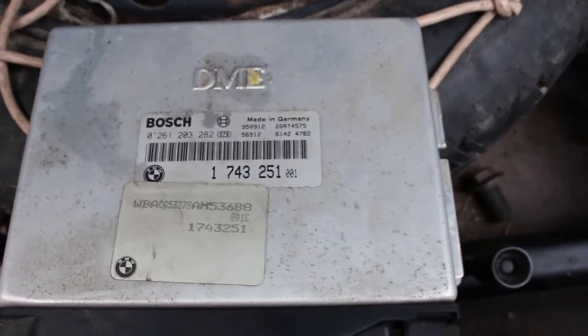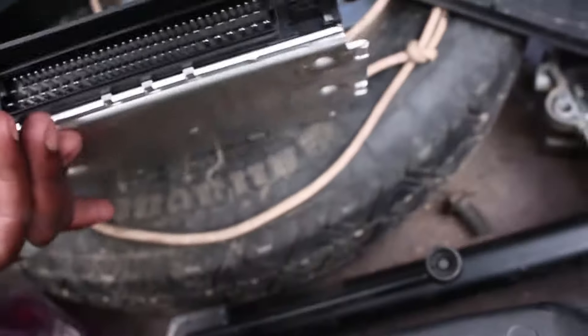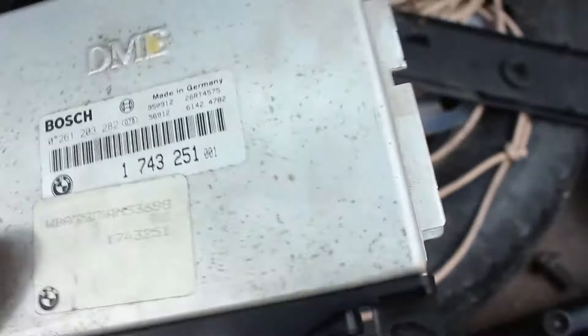Besides some actual phone wire — don't know why that's there — there's also another computer. You can see the Bosch DME, which I'm assuming is the ECU. I'm fairly new to the BMW scene. Clearly we do have a problem with the ignition.